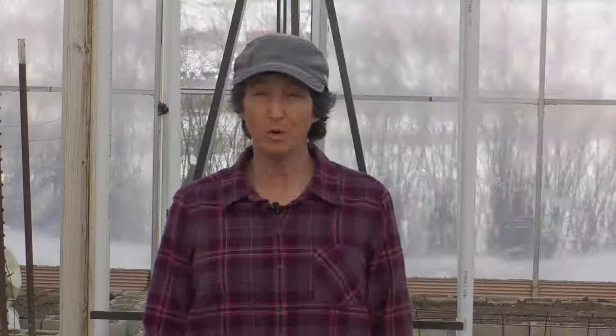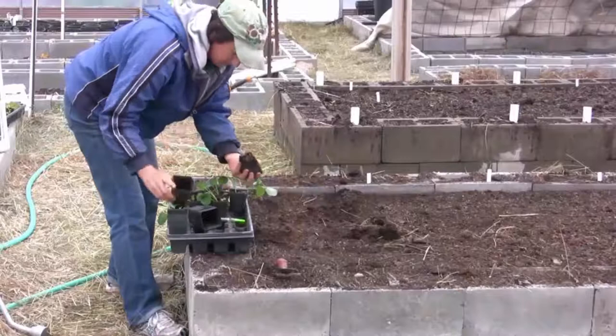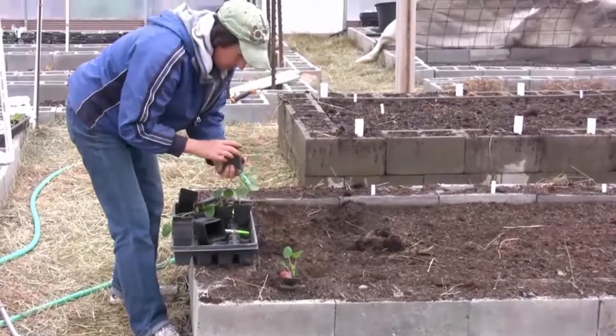How do you grow it? I like to sow it in a seedling flat four weeks before I want to plant it in the garden. Then at two weeks I transplant it into two-inch pots, and then I can plant it in the garden between two and four weeks after transplant. I then plant it 12 to 18 inches apart in a raised bed filled with sandy loam soil.